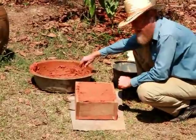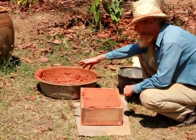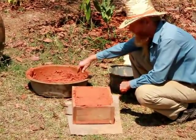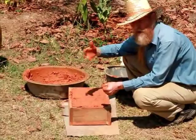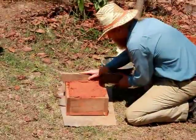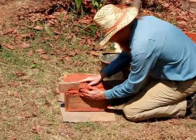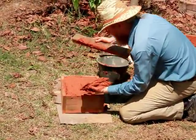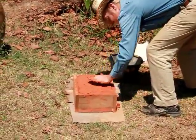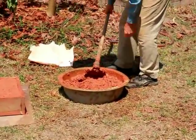This is our first test block with the rice hull clay mixture. This is not the most efficient way to mix it, of course, but we're just doing small samples. Normally you'd use a pit or a big tarp to mix it with your feet. We're going to use a little bit of rice hulls.